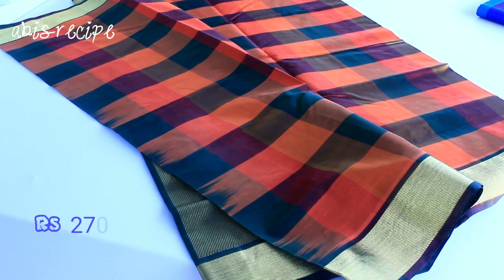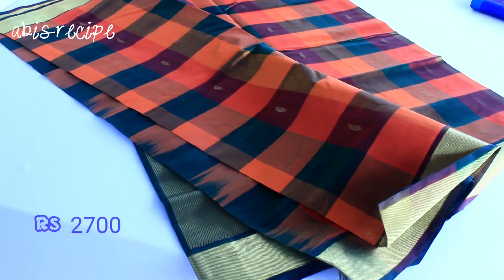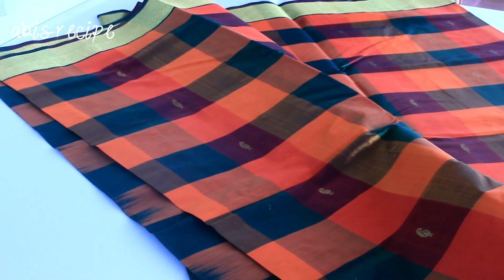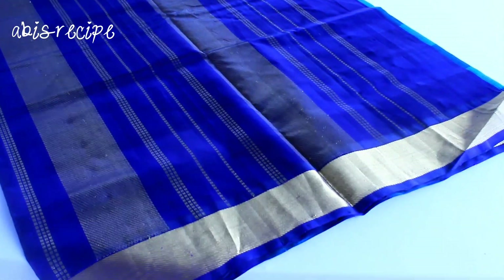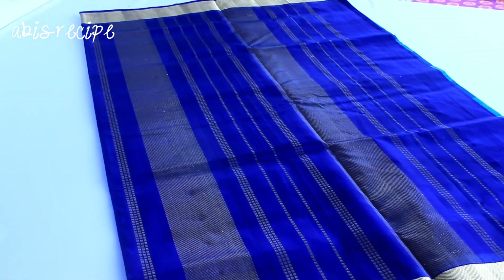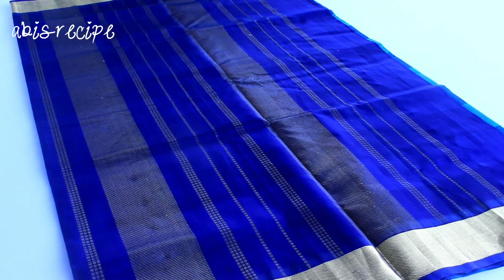It has a lot of handloom. It's a checker design. It's a manga. It's a small piece with a very bright blue color. So the color range includes a red color, an orange color — it's a 2 checker design — and a blue color.